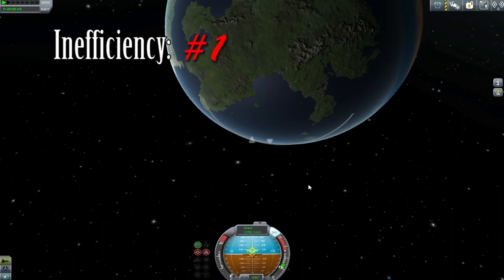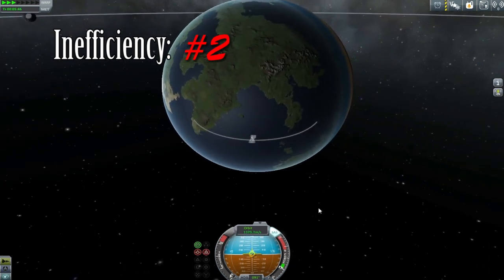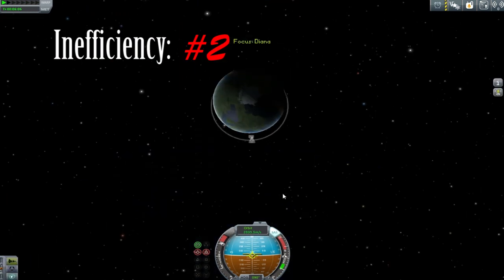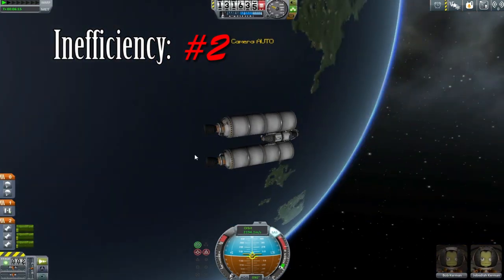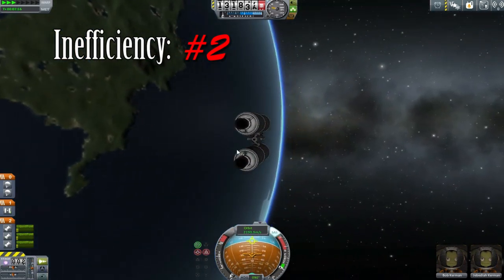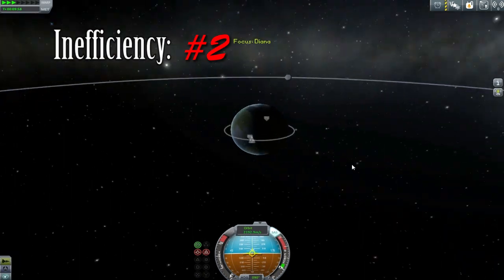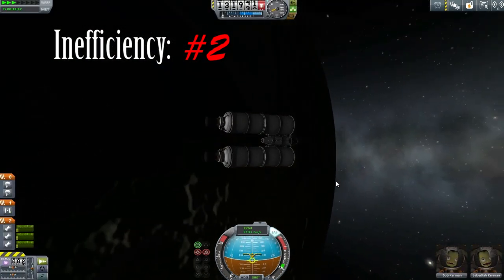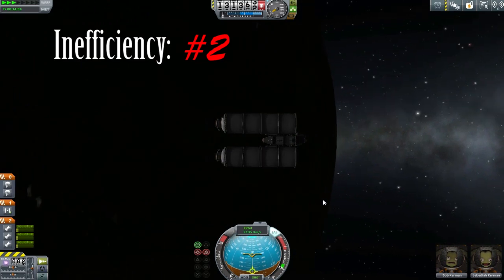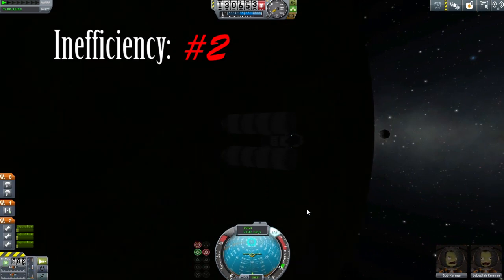We do the circularization burn — inefficiency number two: we didn't wait until the actual apoapsis, so we pushed our apoapsis up a little further instead of raising our periapsis. Annoying but well within our capabilities to deal with. After setting up what I'll claim was a perfectly circular orbit, we time-warp around the planet waiting for the moon to rise over the horizon. It took a little longer than expected, requiring us to go partway into the dark side — and at this point I'm starting to feel jittery about our fuel.